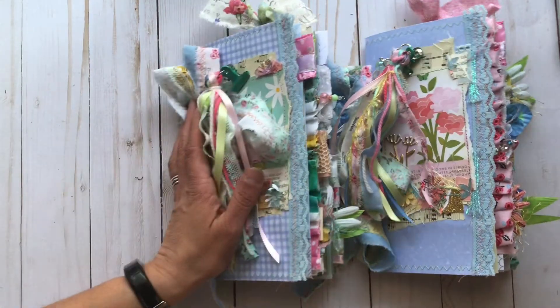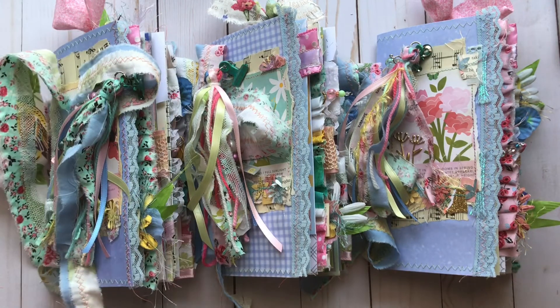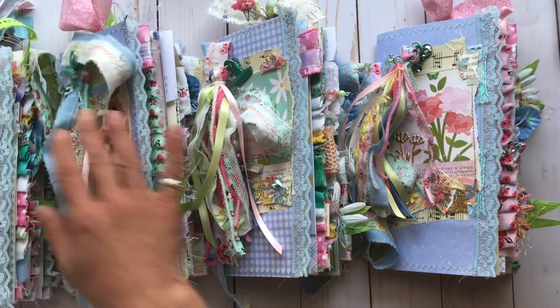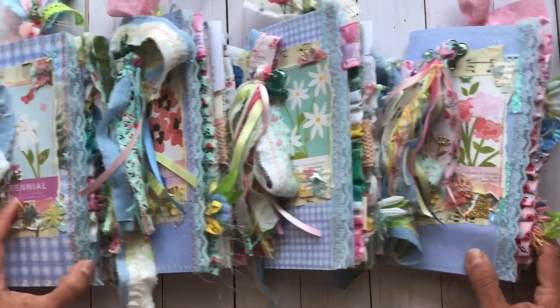These will be listed in my Etsy shop and you'll find the links down below as always. I hope you enjoyed all of these, and if you are interested, take a peek at them in my shop. Thanks so much for stopping by and I will see you next time.